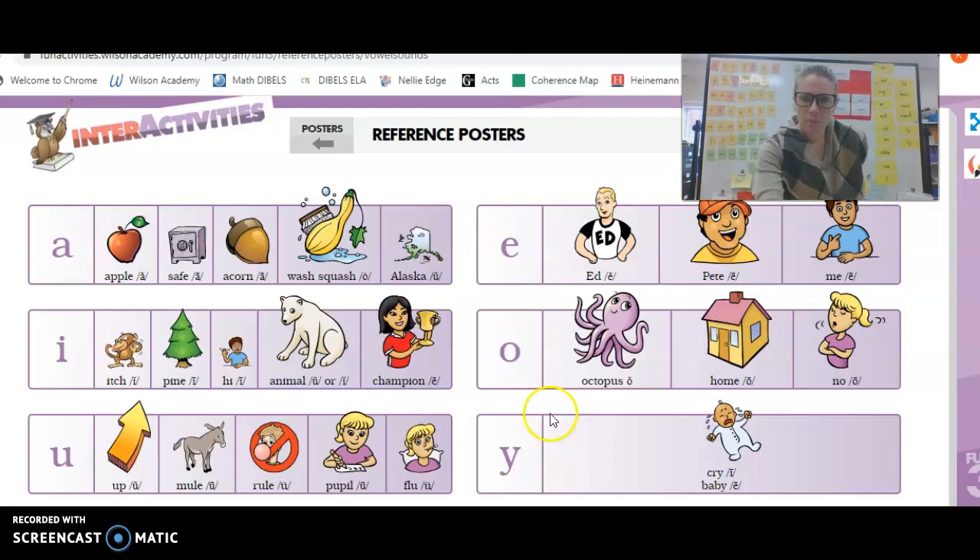Great job. Now for O. O, Octopus, A. O, Home, O. O, No, O.